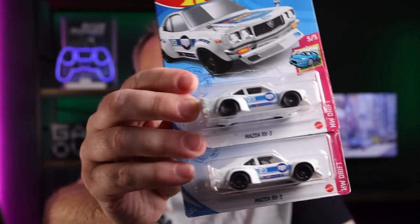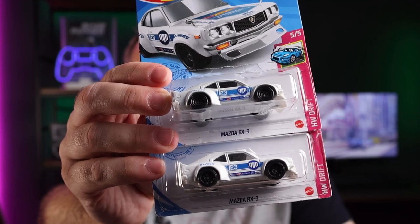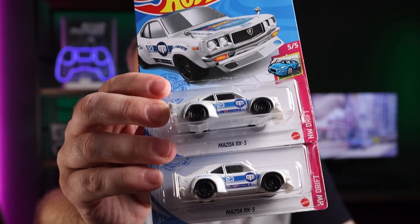Hi guys, sorry I'm just fooling around a bit. This week I thought I'd do a quick video on spotting Super Treasure Hunts, and I used these two as an example just to illustrate that it's not always quite as straightforward as some people make it out to be. Even if you had these two side by side on the pegs in store, you'd be hard pressed to quickly spot the difference.